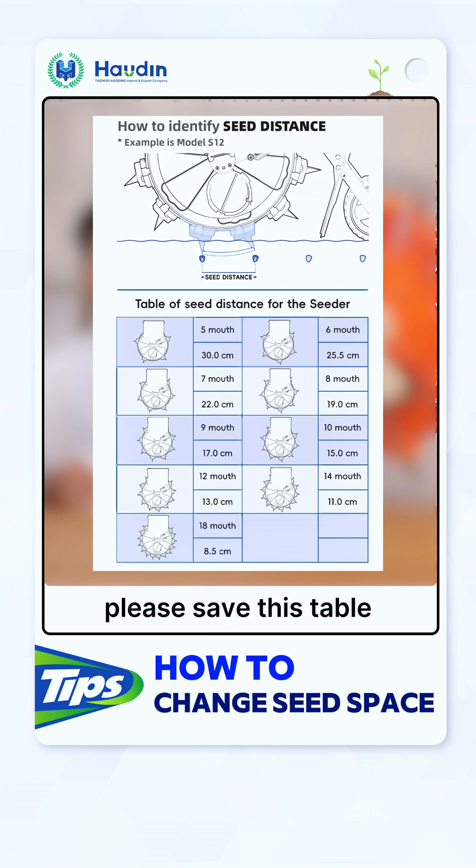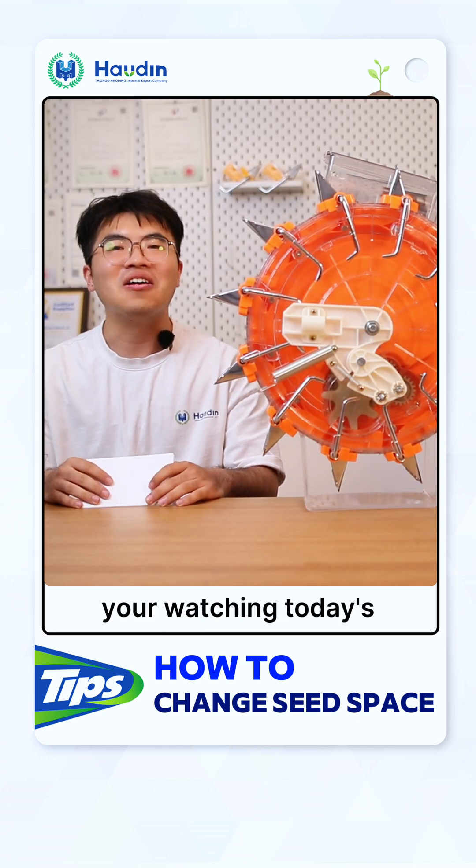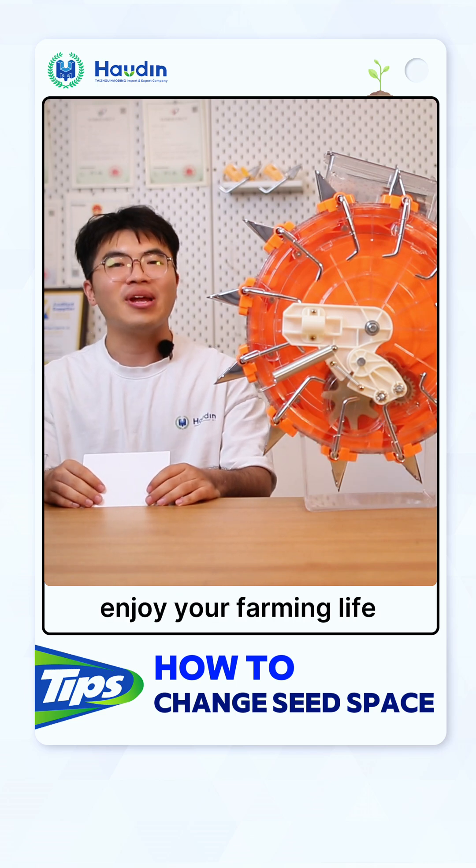We made it for you to quickly check. So thanks for watching today's holding tips. Follow us and enjoy your farming life.